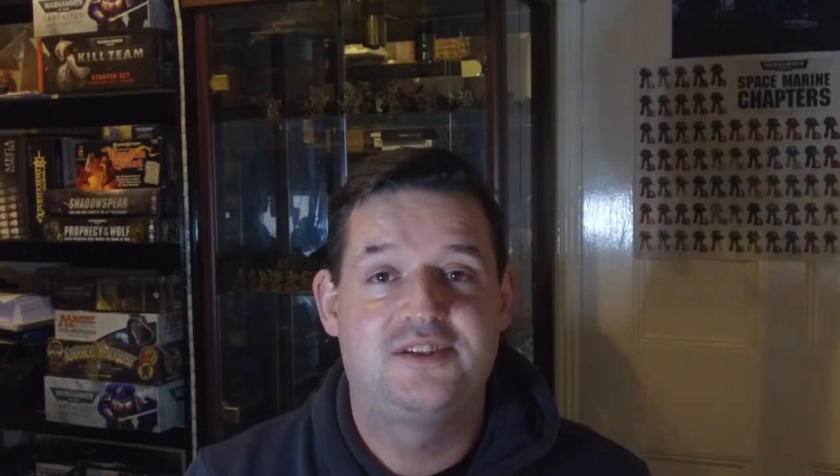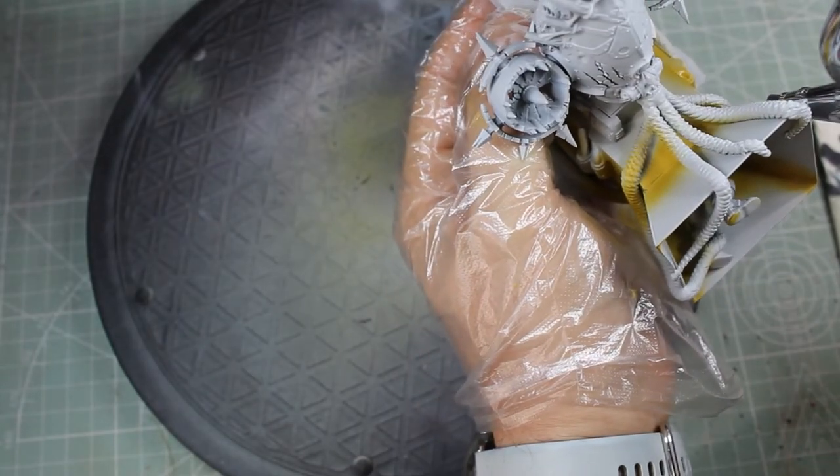I did invest in a new tool for this model — it was supposed to be part of a diorama and may still end up that way. What we've got is a tentacle maker from Green Stuff World, and I absolutely love this thing. The way it makes tentacles is just amazing.